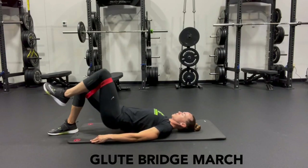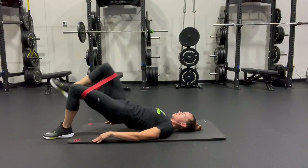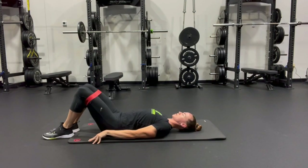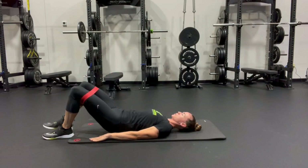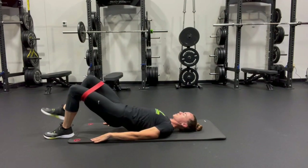The glute bridge march is a harder version of the traditional glute bridge you probably see people doing. This one is done with a band or without. With the band is going to be the harder of the two versions. Using a band for this exercise provides an extra layer of difficulty.